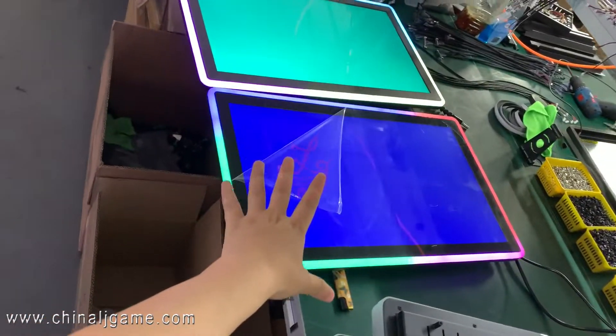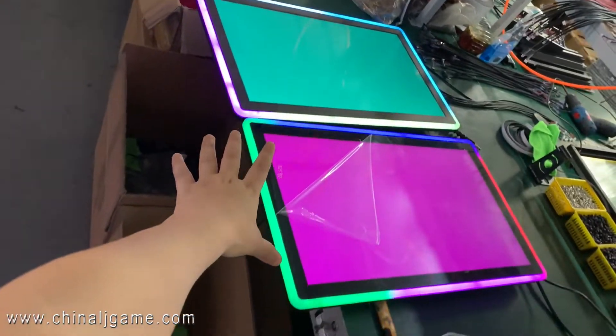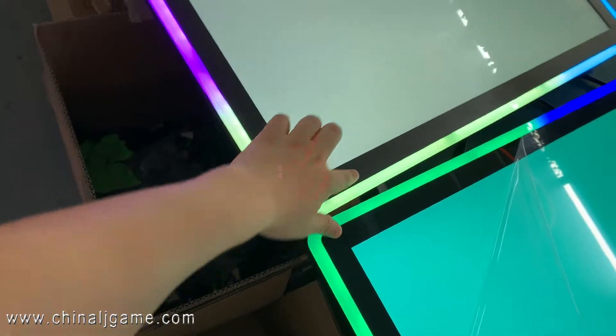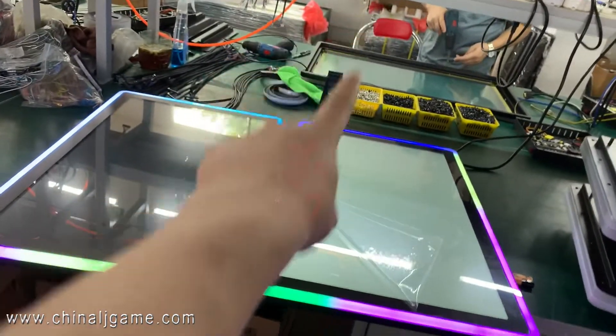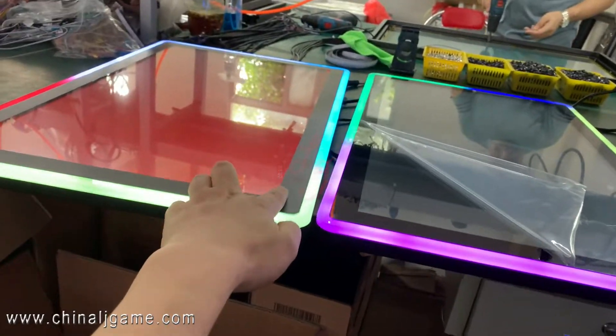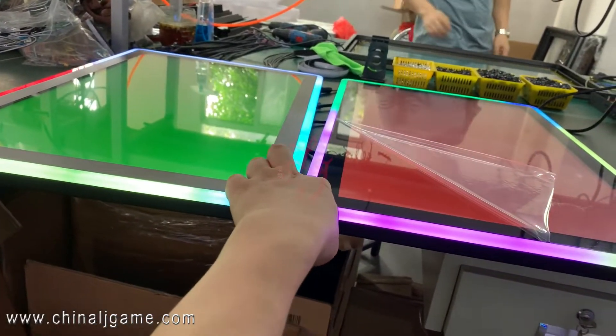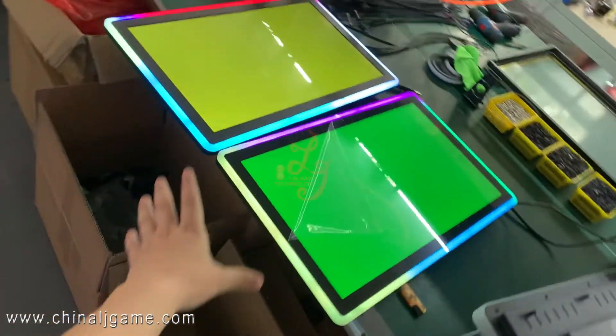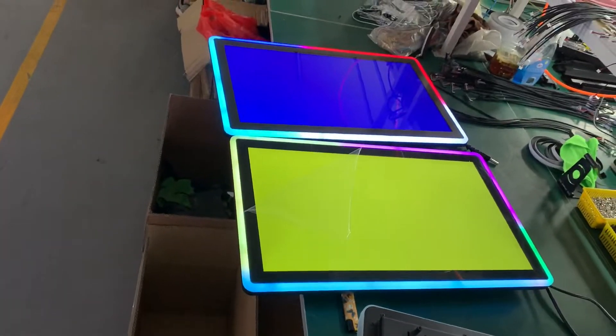From this side you can see no big difference. Here is black and here is black too. There are lights, and here there is no shadow, but here there is a shadow — that's the difference. But if we look from this direction, no big difference. That's all.